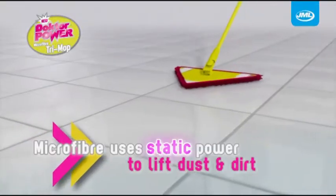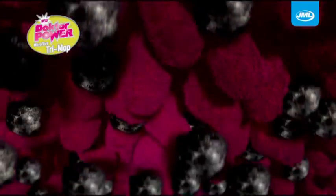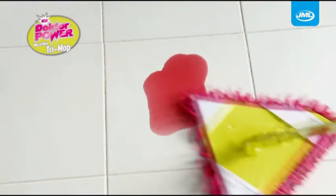Most regular mops just spread the dirt around. Doctor Power Trimop's revolutionary microfiber uses static power to lift and lock in dust and debris without leaving streaks or smears.